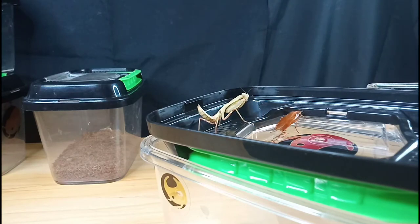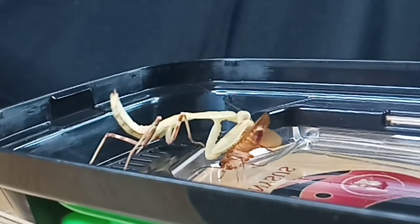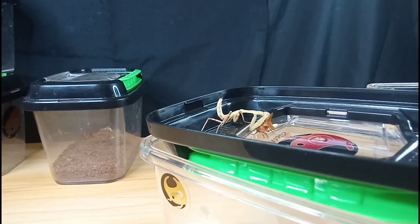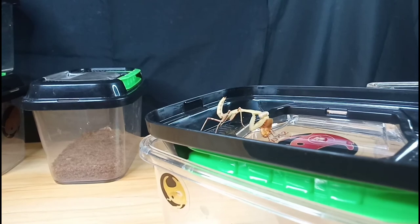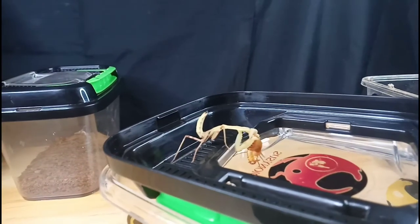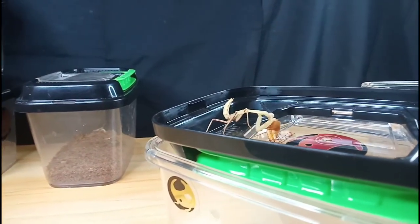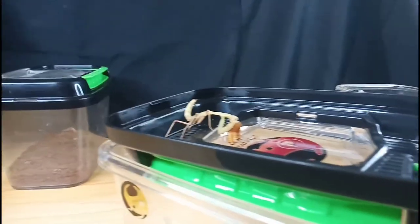Okay, there you go — strike! That's what I do when feeding my mantis. I feed them those roaches right there.